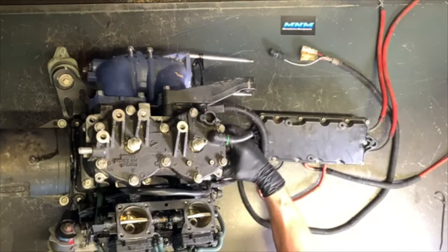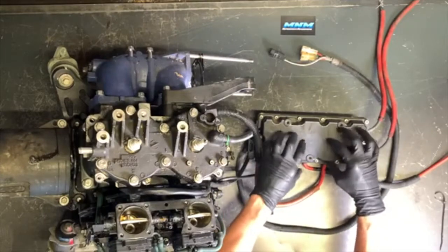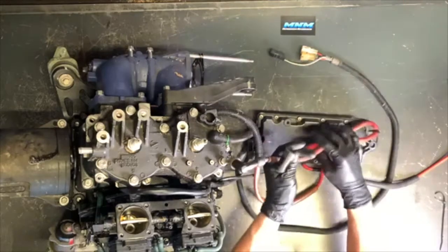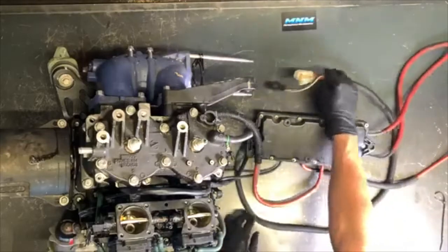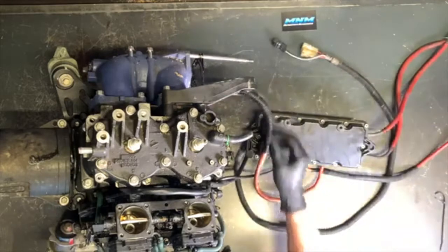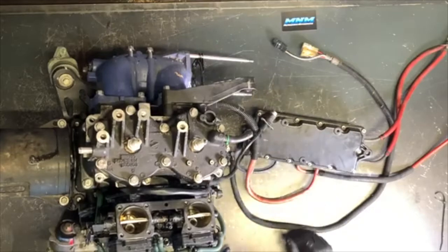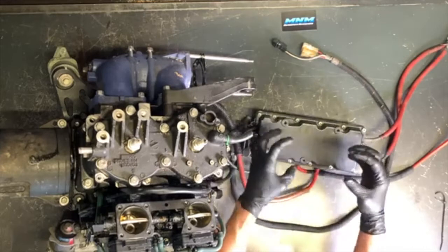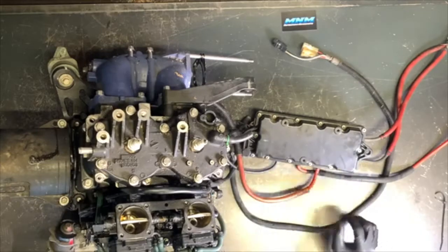I also wanted to show you inside this electrical box. We've got a wire coming from our electrical box going to our stator magneto assembly here. You either have to pull that stator magneto assembly or pull this cover off to disconnect it and separate that electrical box from the motor. We've got our coils, our spark plug caps, and a bunch of bolts holding this cover on. I'm going to go ahead and speed through taking all these off.